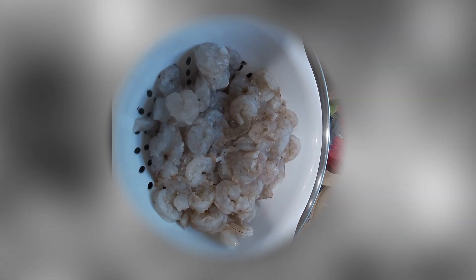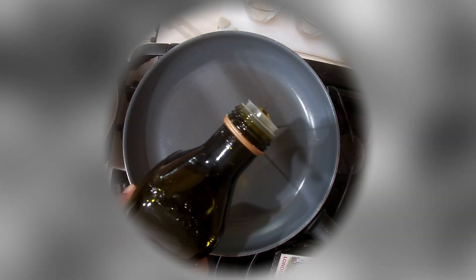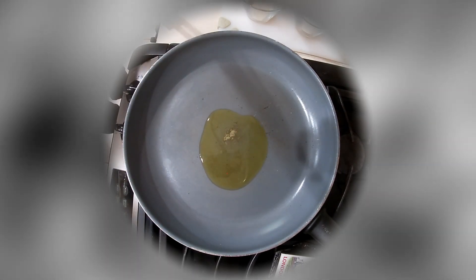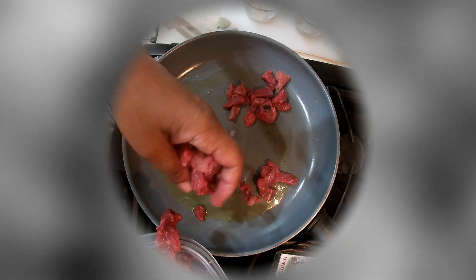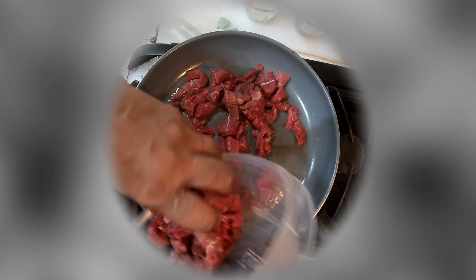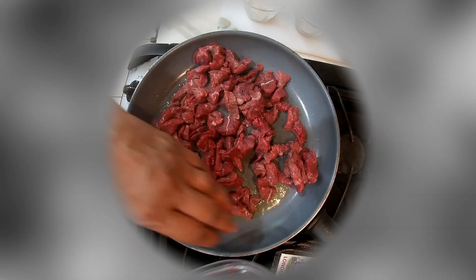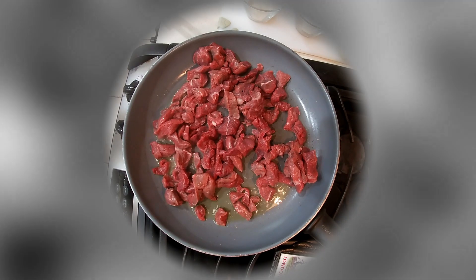The shrimp has been cleaned and patted dry. Got our pan on low heat, adding the oil. Give that some time to spread around and fill the pan. Then we're going to add the meat — the steak, simply seasoned with salt and pepper. Cook that well, make sure it's brown, no more red.